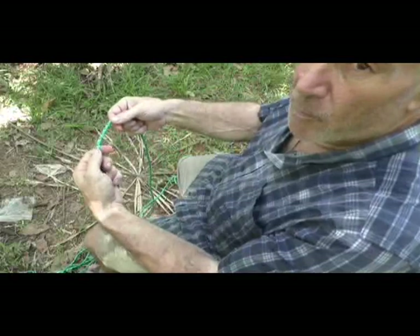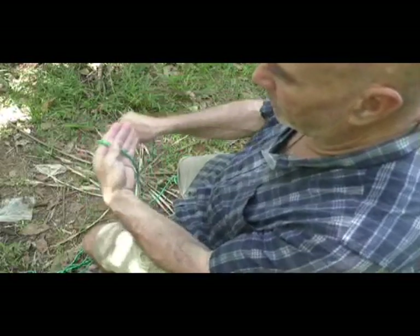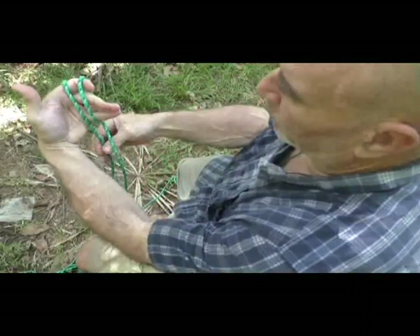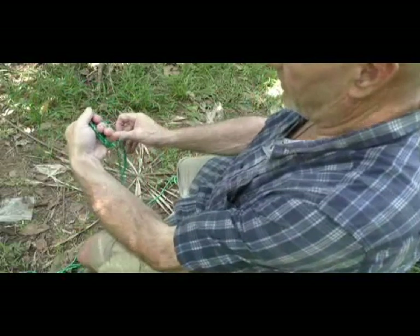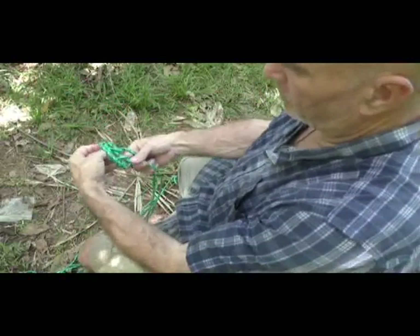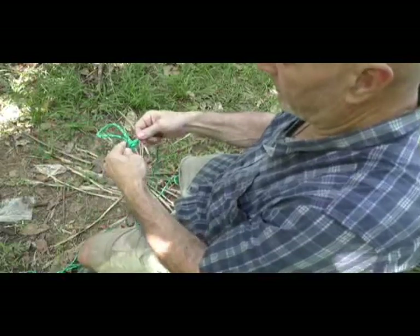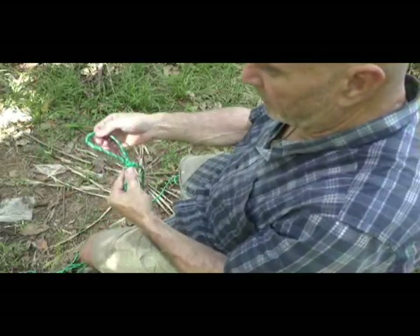Let's say you have a bad spot in your rope and you need to make a loop on it. Take your rope, go around your hand once, twice. Take that back rope, cross it behind here, reach through and grab this loop here, put the loop through the hole, hold together, snug everything up. That's the alpine butterfly knot — now if you had a bad spot right there...